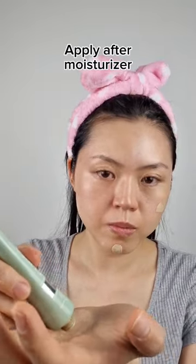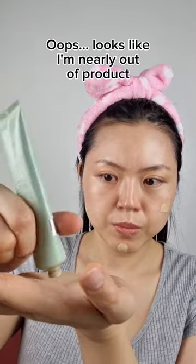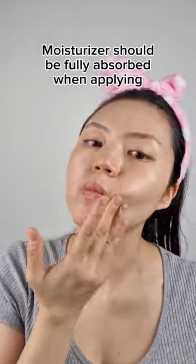Like other sunscreens, you are meant to apply it after your moisturiser as the final step in your day's skincare routine. I would recommend that you wait till your moisturiser has been fully absorbed first before applying this product.